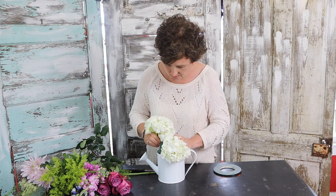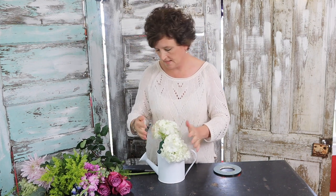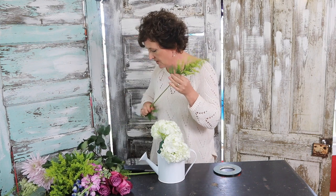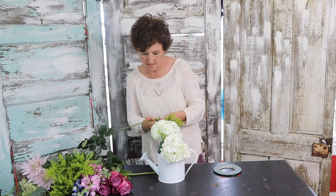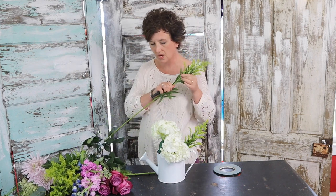I'm only going to use two hydrangeas — I don't want too many. There's a couple of white hydrangeas. I've got yellow solidago. Your main thing is to kind of cover the base. You want to cover all of this Oasis; you don't want your Oasis to show.